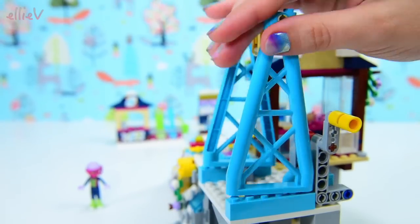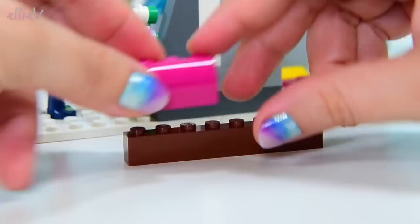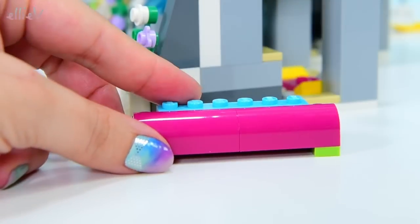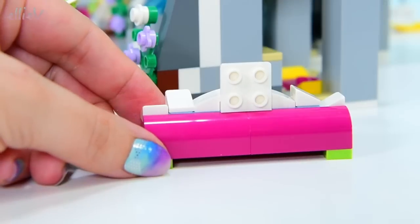Oh, there we go — that's the top of the ski lift. Now, it's not quite the top of the ski lift because this is going to go on the top of the ski lift — on the top of the top of the ski lift. We've got some snow there.